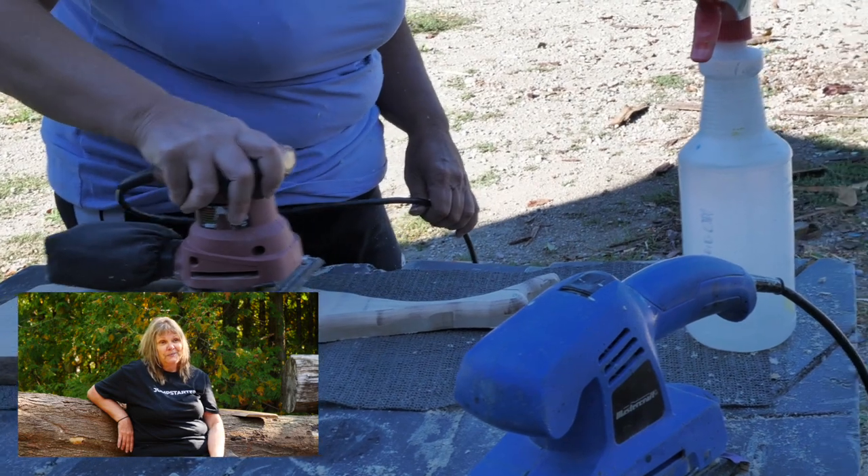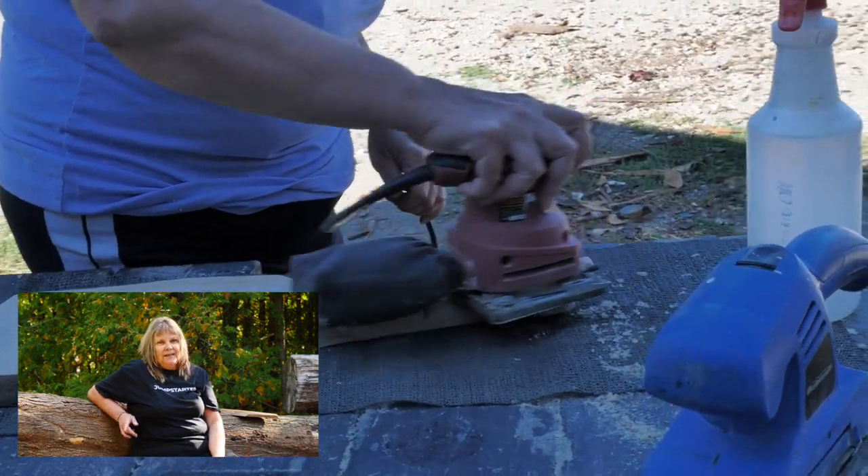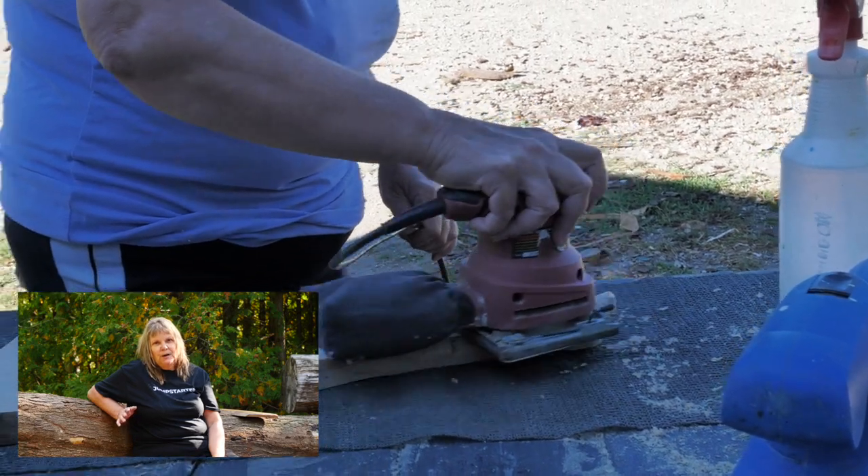I'm just going to do a little bit of a hammer. I'm going to use 80 grit sandpaper, then switch to maybe 200 grit. Going to get it really, really nice and smooth. Then I'm going to raise the grain.